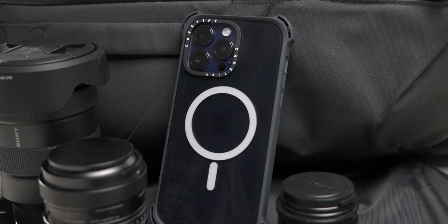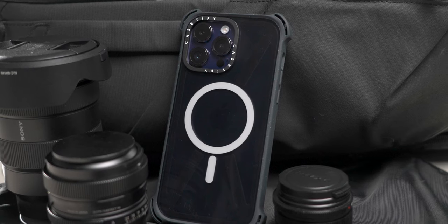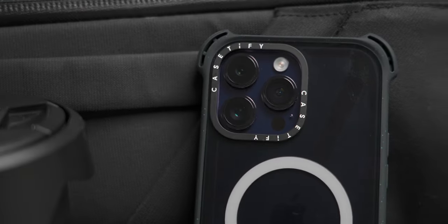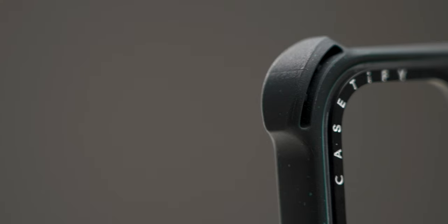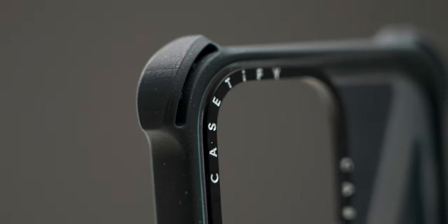Let's look at the design. It's for the iPhone 14 Pro Max in Deep Purple. There's a logo of Casetify on it. The lens area is a little more raised. I think this is going to be a great case.